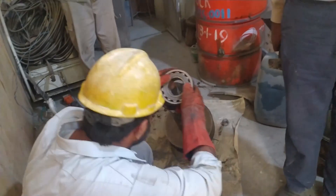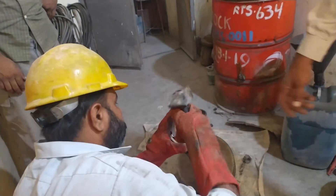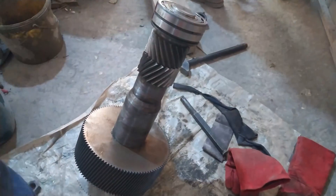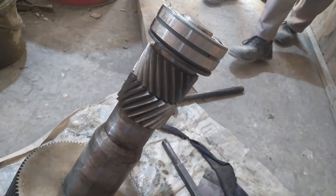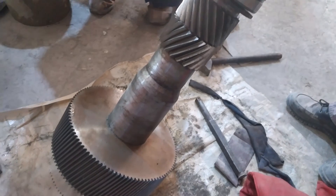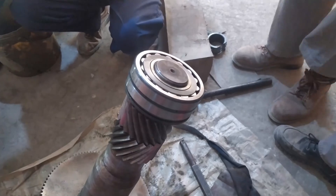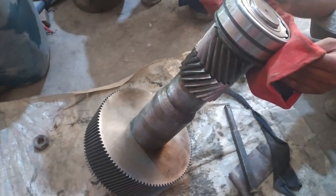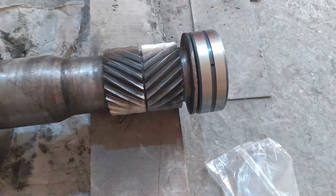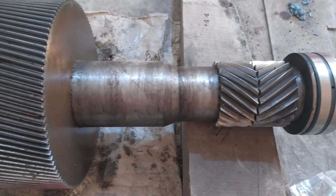The purpose of heating is to allow the bearing to be placed easily on the shaft. Now we will install the bearing on the other side as well. Both bearings are installed — this is a spherical roller bearing. You can use different methods for installation, but be sure that the bearing is placed exactly in its correct position.